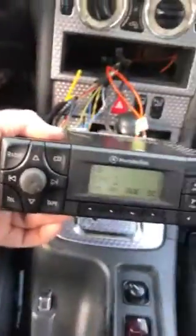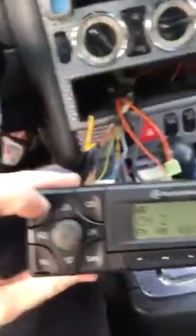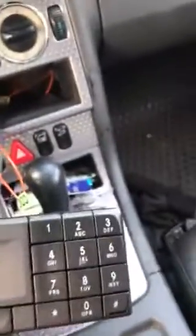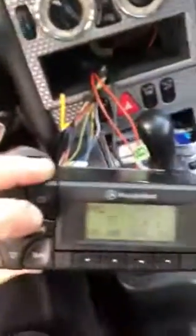Going to post a quick video for some people that may need this help. Got a 2002 Mercedes SLK class, I believe it's a 230. Essentially the customer has a radio that looks like it's playing but we get no sound. Apparently it's a pretty common issue with these.